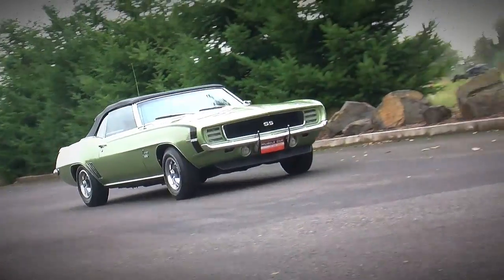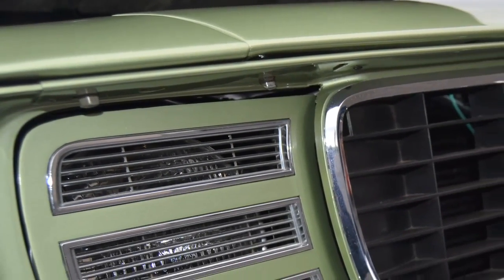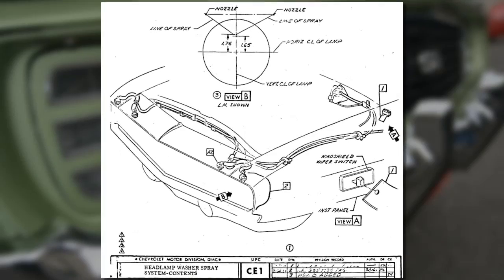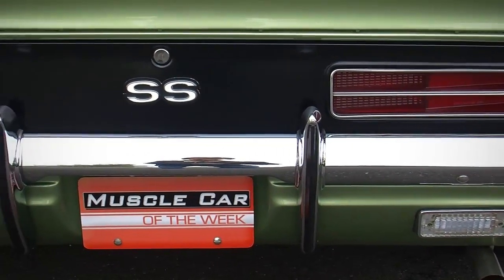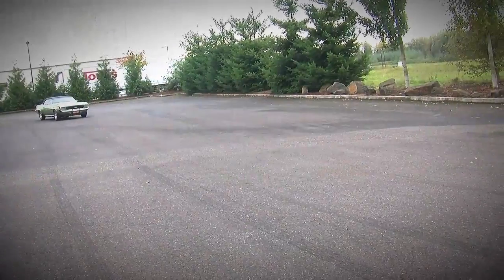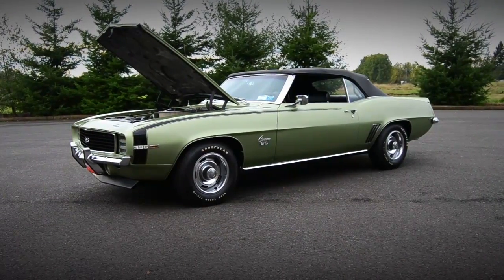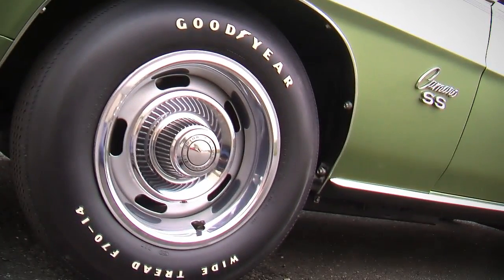Another interesting thing about the RS package are the headlight washers. If you look really closely, just above the hidden headlights, you'll see two little squirt nozzles hanging down from the grill surround — those are a headlight washer. That headlight washer is a really neat little option that a lot of people don't remember. Other elements of the RS package include the special RS taillights, blacked out trim on the rear tail pan and door sills, RS badges in the grill and on the steering wheel, an RS emblem on the rear panel, simulated vents with chrome trim on the quarter panels, and chrome wheel openings.